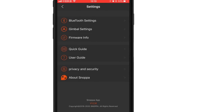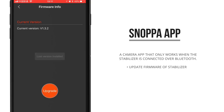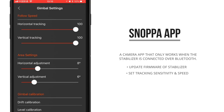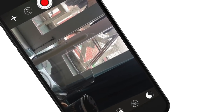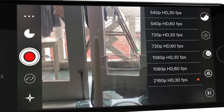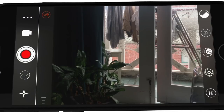The app is quite straightforward in use — it's pretty much a camera app that only works if the stabilizer is connected over Bluetooth. In the app you can update firmware and set sensitivity and follow speed. It also offers full control over your video settings, allowing you to change size and aspect ratio, as well as ISO, exposure, and white balance controls.